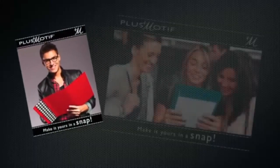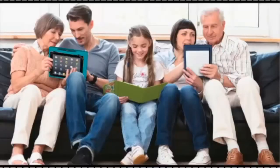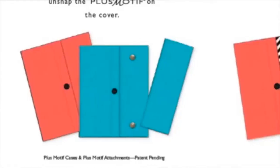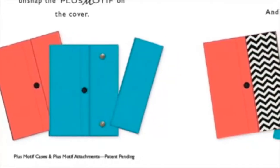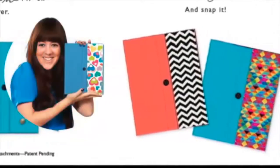All cases come with a refillable color-coordinated lined notepad. Along with those fabulous case colors, Plus Motif allows you to be the stylist. Unsnap the Plus Motif and choose from our wide selection, then make it yours in a snap.